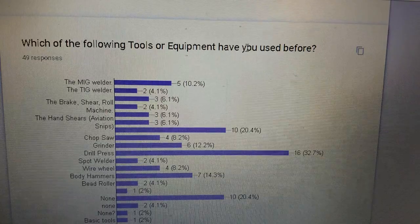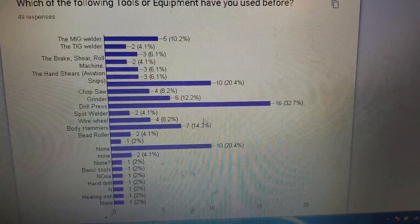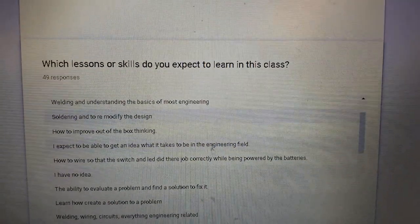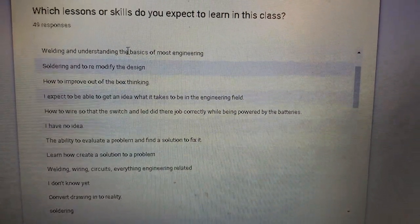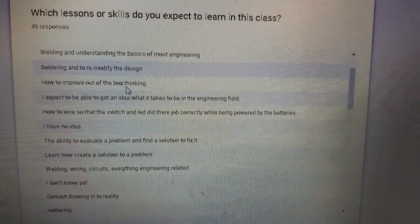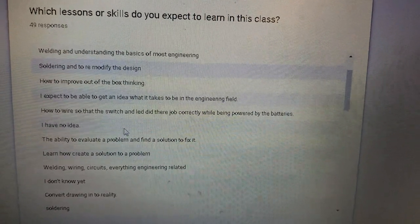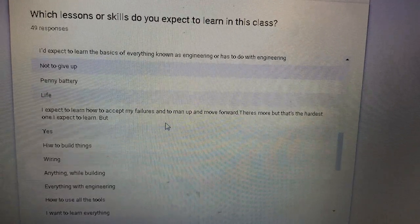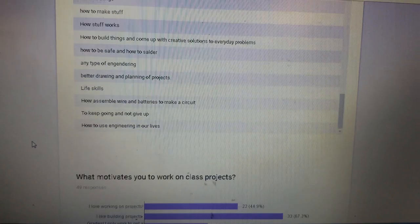Which tools and equipment have you used before? Most people have used a drill press. Other than that, a hacksaw and none — very low percentage overall, but hopefully we'll change that. Which lesson or skill do you expect to learn in this class? Welding, soldering, improved out-of-the-box thinking, what engineering is, how to wire switches, ability to evaluate a problem and find a solution, and failures and moving forward — lots of curiosity.